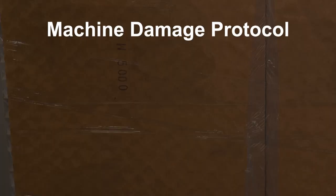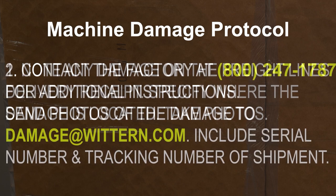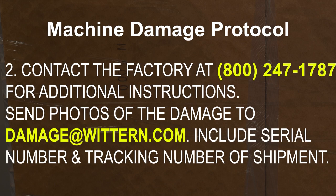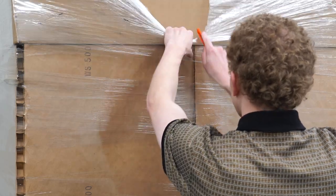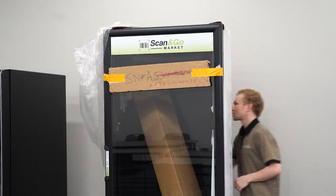If any carton is received in a damaged condition, it is very important that you follow these steps. First, note any damage on the freight line's delivery receipt and specify where the damage is located. Take photos of the damage. Second, contact the factory at 800-247-1787 for additional instructions. Send photos of the damage to damage@wichern.com and include the serial number and tracking number of the shipment. Please inspect all equipment thoroughly before signing for it and before the driver leaves. Any questions pertaining to damaged equipment should be referred to the factory.